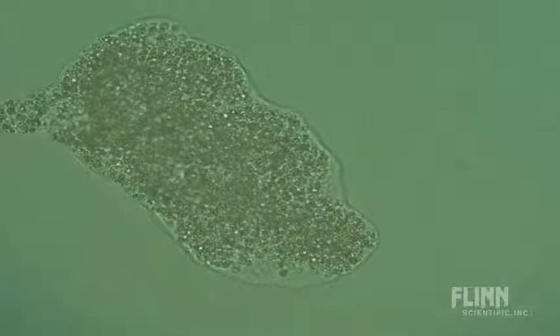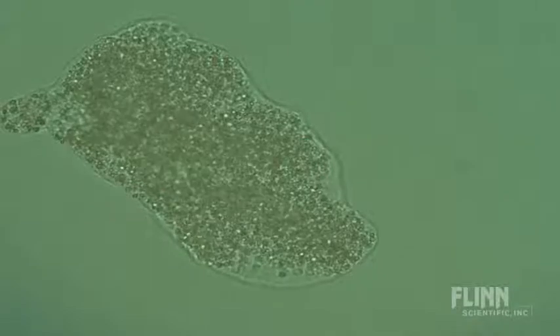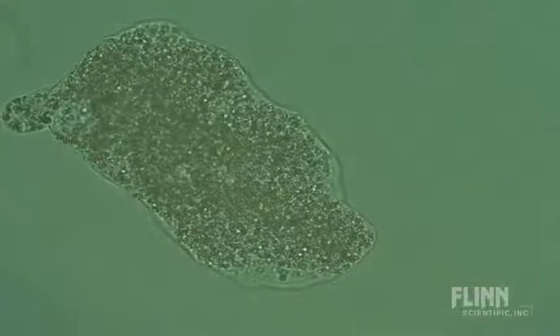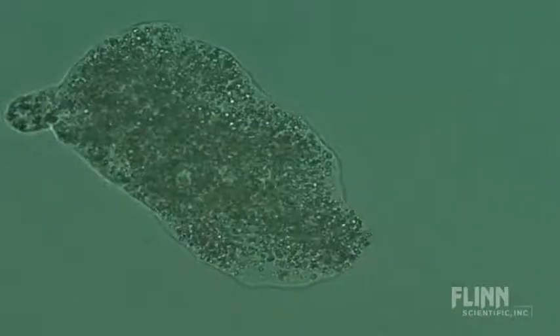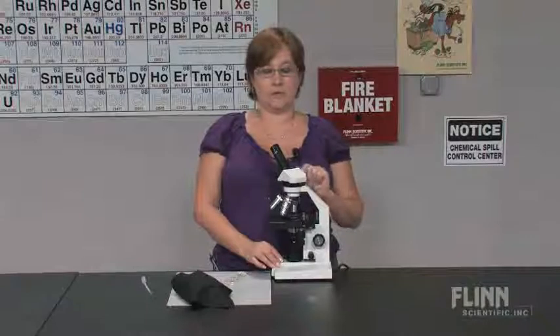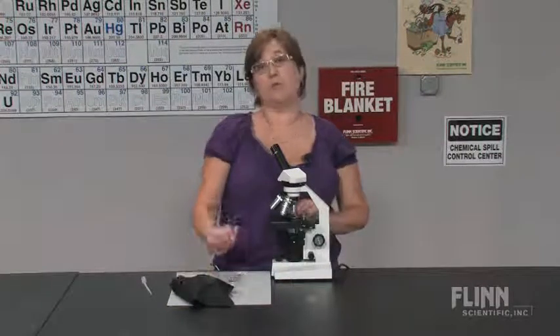Although they are difficult to find, amoeba are a great microorganism for students because they are slow enough that they can track them. Within that amoeba you can see the nucleus or nuclei and the organelles streaming, which fascinates students. So once again, look near the bottom near the debris, keep the culture covered, and you will find your amoeba.